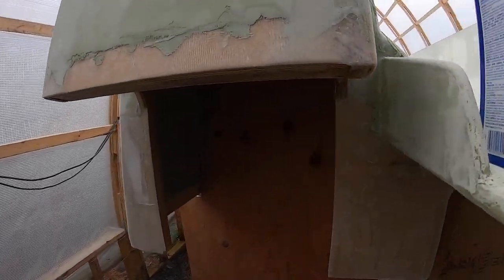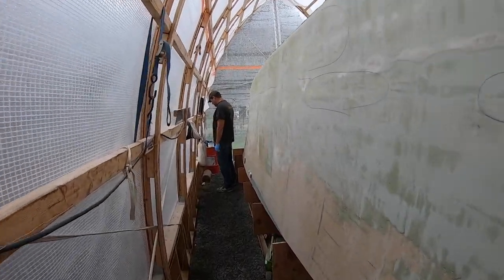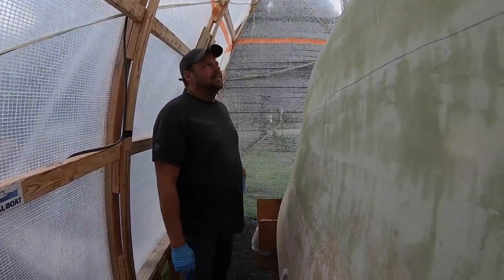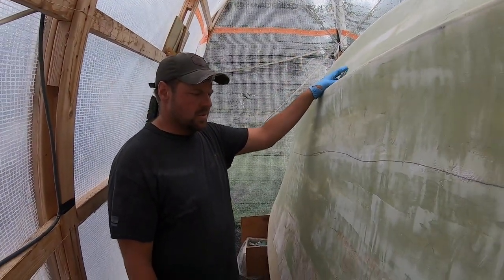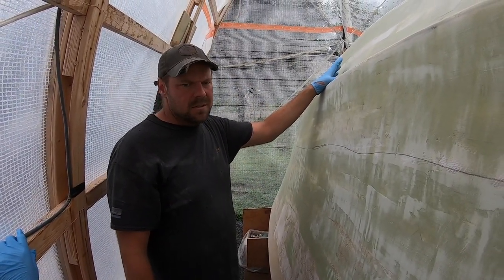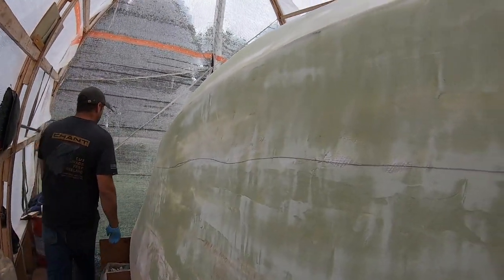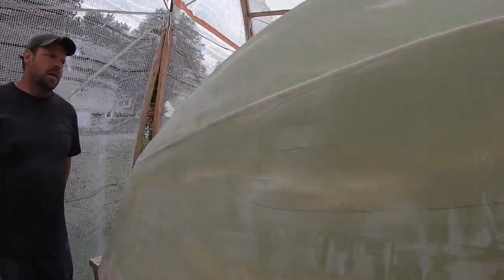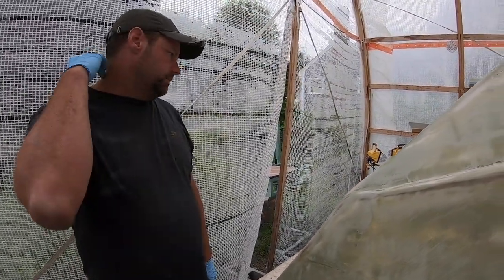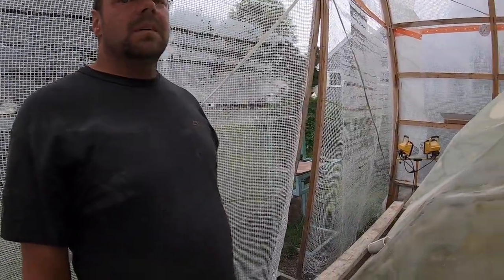Today we are cleaning off the hull so we can do another round of fairing. Including the first coat, we're probably up to about six or seven rounds on certain areas. We're just going to go around and acetone everything that needs to be hit with fairing compound.